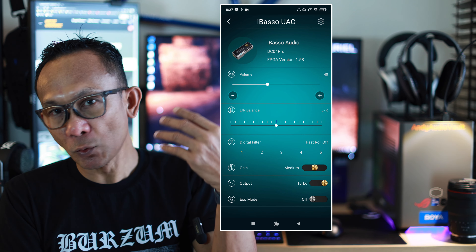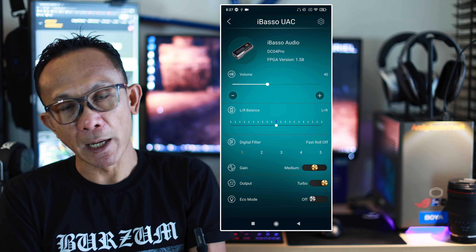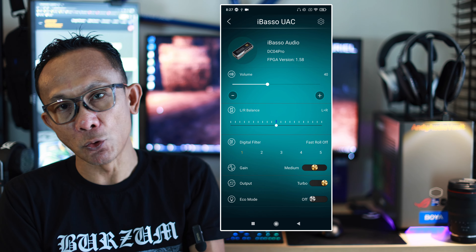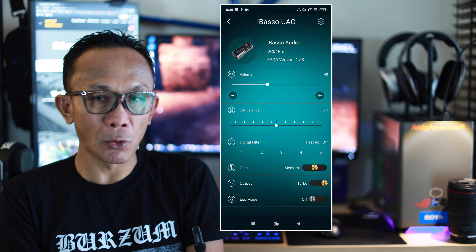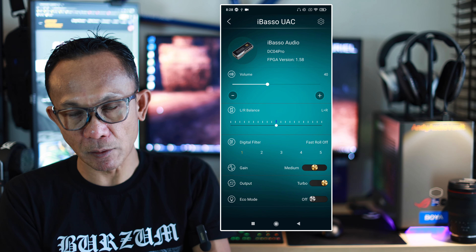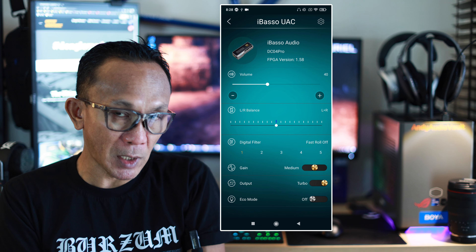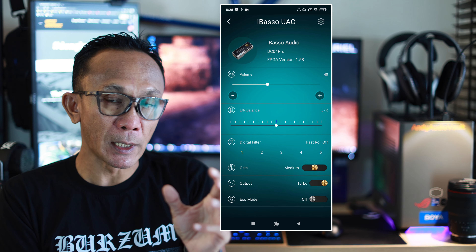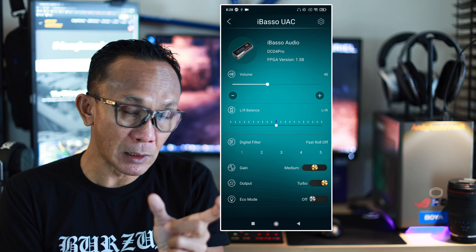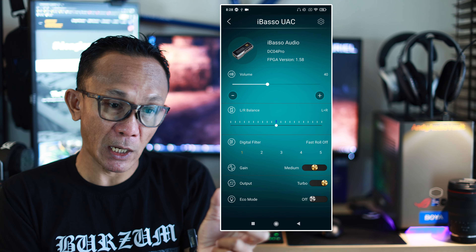Next is gain control, which is entirely dependent on what you attach. If you're using demanding magnetic planars or headphones, always use high gain. For highly sensitive IEMs, use low or medium gain depending on your needs. For the turbo and non-turbo output mode — I checked with iBasso and they advised you should always use turbo, because turbo ensures the dual op-amp stage is activated. Switching it off also switches off the op-amp stage, which defeats the purpose of having the DC04 Pro.